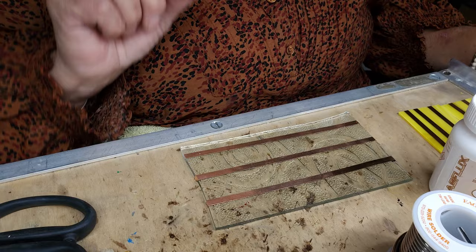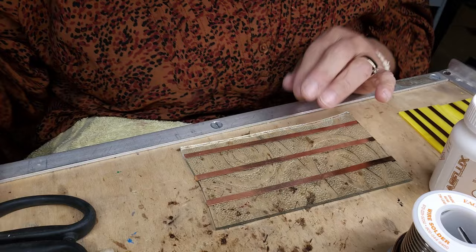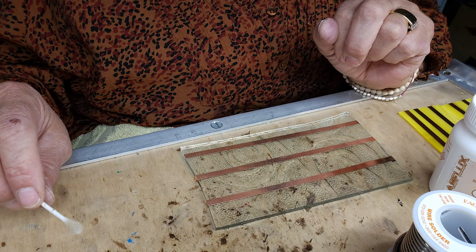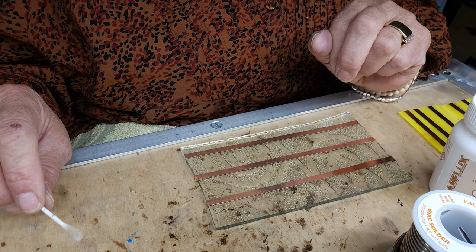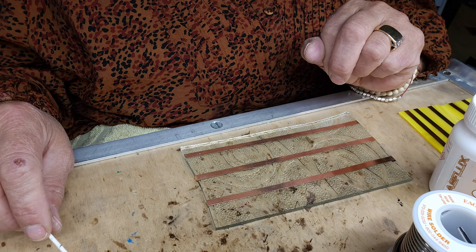Today what I'm going to be doing is a small tutorial on soldering. As an artist, I do notice that sometimes one of the hardest things to learn is the soldering part. I feel bad because there's a lot of bad information out there on the internet, a lot of things that I wouldn't do, a lot of things that can frustrate you.